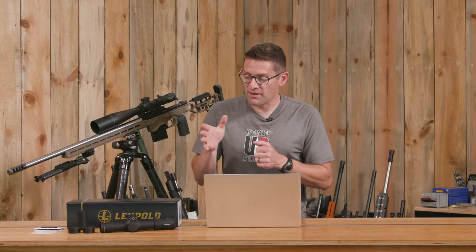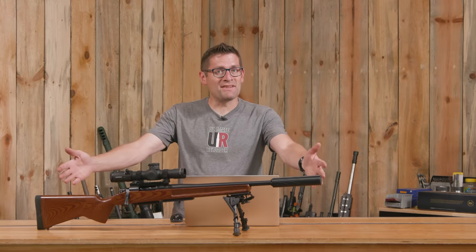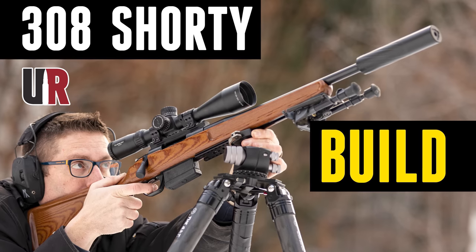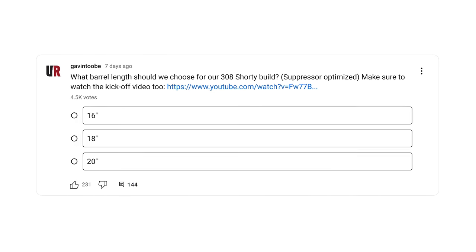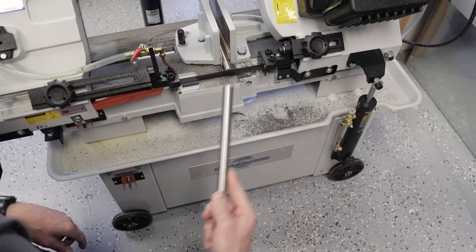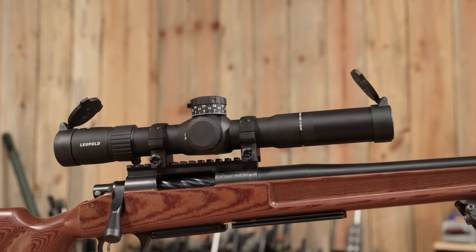Now that we've covered some features and specs, I'm going to get this scope ready to mount on the Ultimate Reloader Optics Test Rig. We'll do some scientific measurements, share those results, and then figure out what rifle to put this optic on. I decided not to put this scope on an AR — this is the perfect scope for 'Shorty.' This rifle is .308 Winchester. You guys picked the barrel length: 16, 18, or 20 inches — you chose 16, and I cut it to exactly 16 inches, threaded for a suppressor. The Mark 5 HD 2-10 is the perfect topper for this.